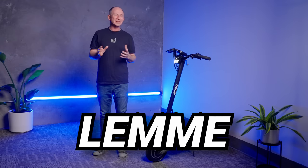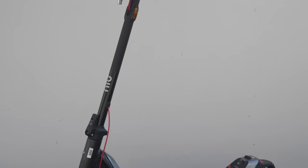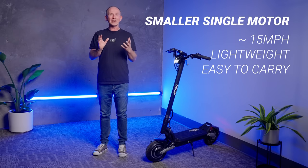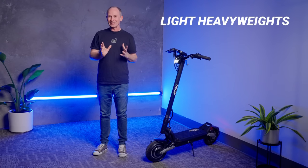If you're new to electric scooters, let me break down the two biggest categories. You've got smaller single motor scooters, most of which go 15 miles per hour. They're lightweight, easy to carry, and fun, if not super exciting. And the other big category, and the one that we're talking about today, are your light heavyweights.